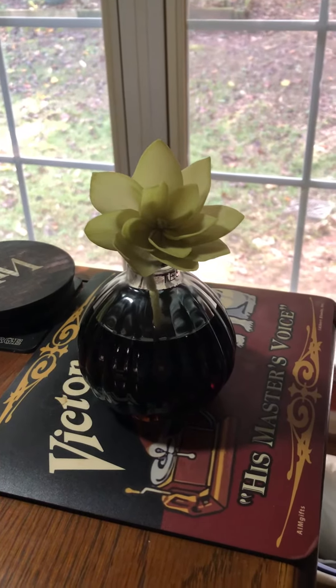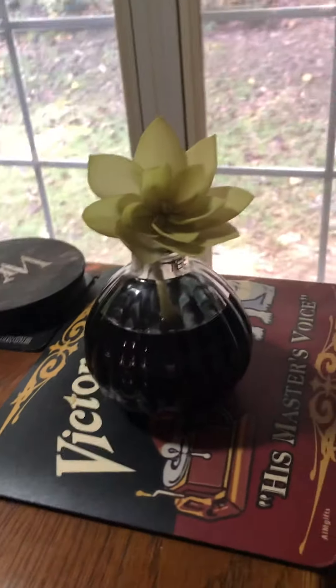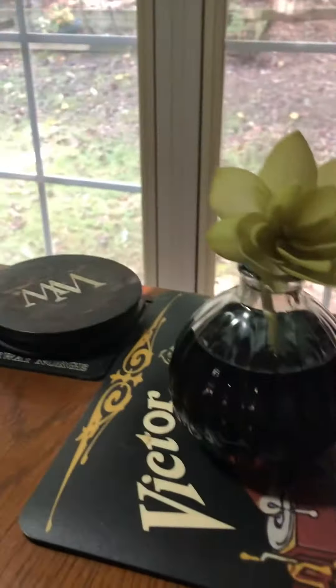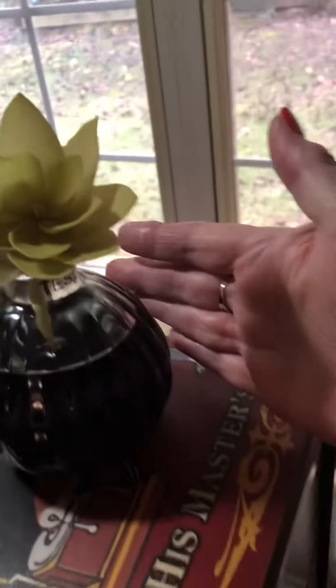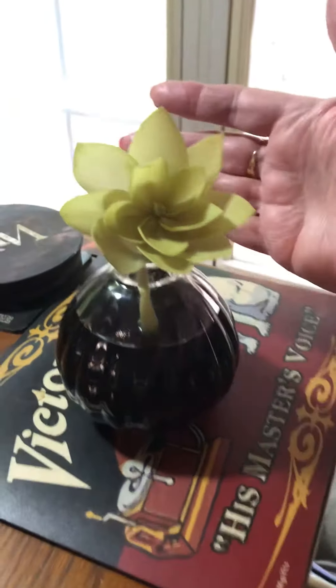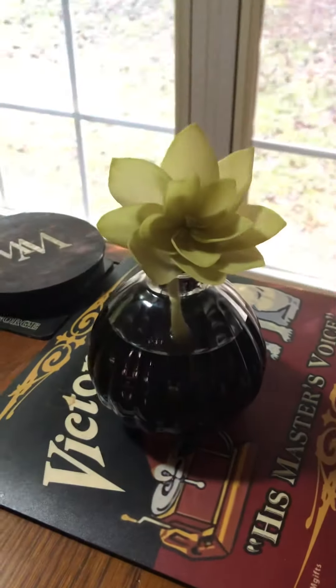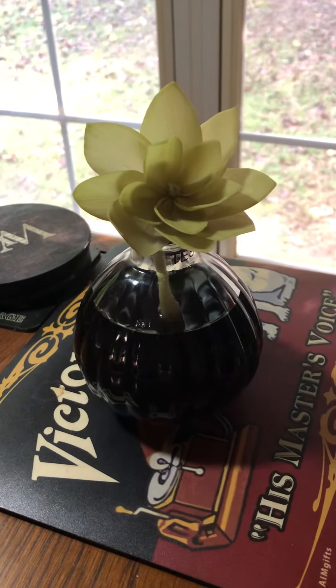I do this all the time. So anyway, the Greenleaf diffuser — it's gorgeous. You should think about it, and I hope you can appreciate how nice it is right here. This is how big it is — it's as tall as my hand. And there's the flower. Love this, wanted to share it with you. All right, y'all have a good day.